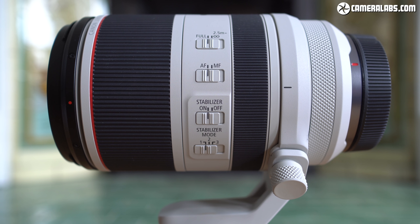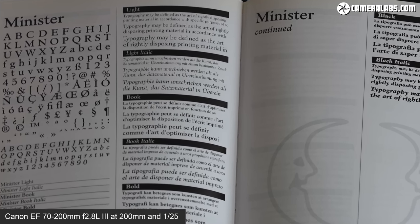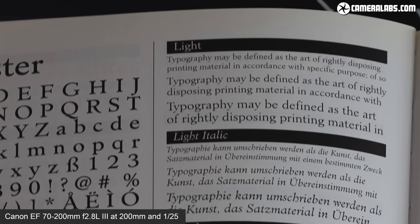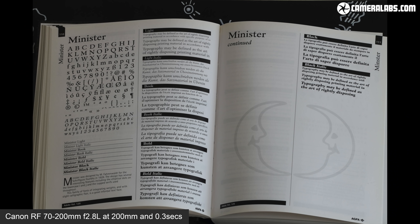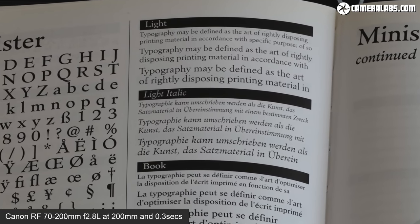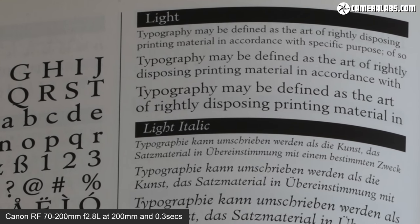Canon claims the degree of IS compensation has been improved from 3.5 to 5 stops over the older EF model. In testing, the slowest I could handhold the EF version at 200mm without stabilisation was 1/200th of a second. With IS enabled, the slowest sharp handheld shot was between 1/25th and 1/13th of a second — around 3.5 stops. On the newer RF version, with IS enabled I could handhold a sharp result at 0.3 seconds — corresponding to around 6 stops. So image stabilisation is measurably superior on the new RF lens for stills.